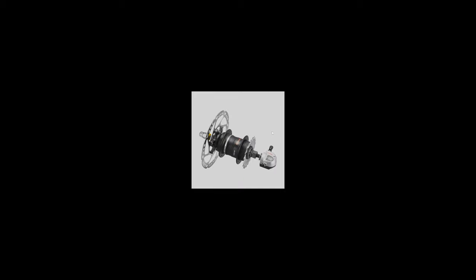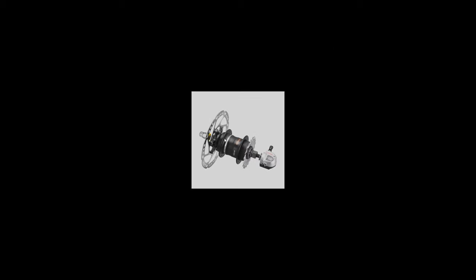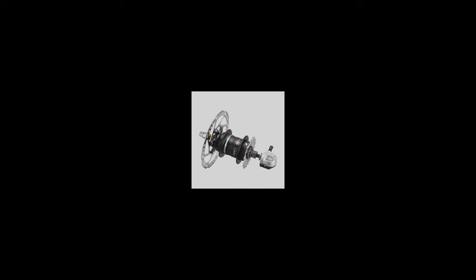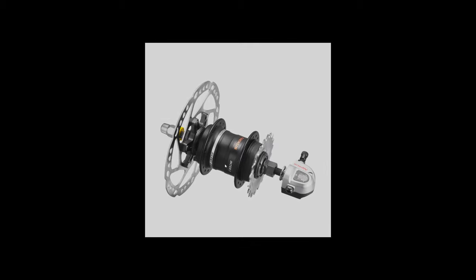What is a Shimano Nexus 3? It's an internally geared hub. All the gears and mechanisms are inside the hub, affecting the rotational output. The chain sits on a single rear sprocket — that's the only sprocket you have — and the hub gives you three different speeds from that single chain and sprocket setup.